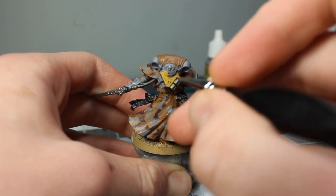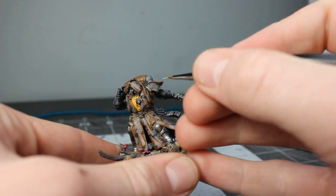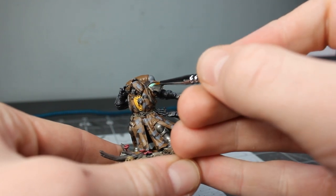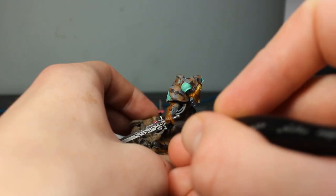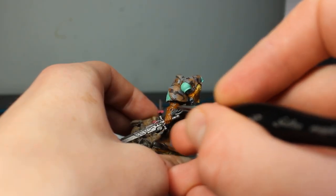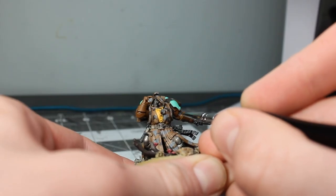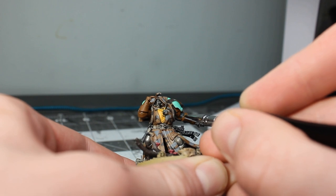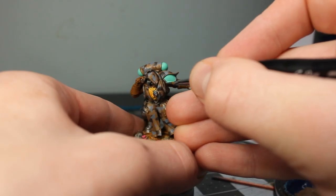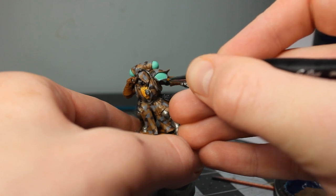This leads to the point of this video. This model — a Primaris Librarian in Phobos armor — has been sitting unfinished for a little under a year. I loved his cloak and wanted to do something special, but was too scared to commit to any idea. Now, having worked off of a tutorial I found on Instagram, linked below, I give a more enthusiastic try at freehand paint and camouflage. While not perfect, I'm definitely proud of the result, and it's a technique I can keep in my back pocket to use in the future.